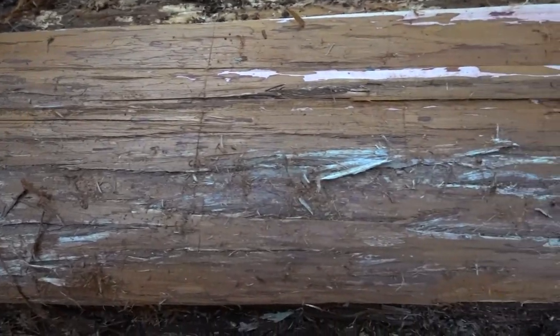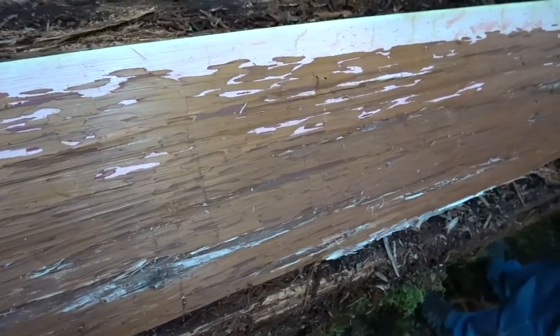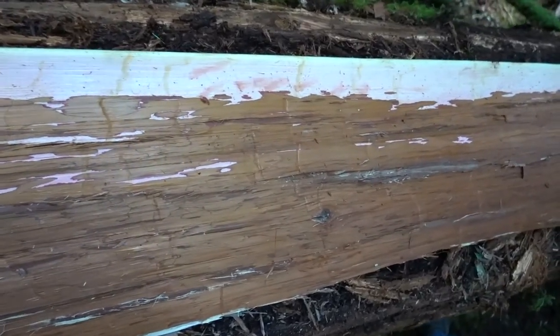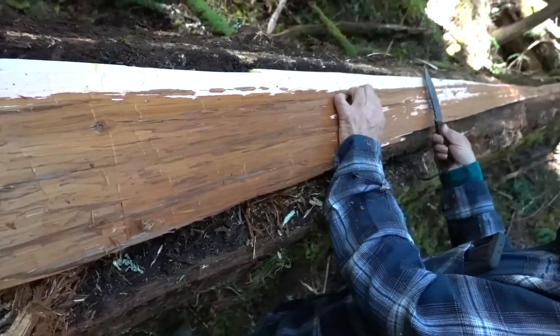Once you've got that first layer of the rough outer bark off, you have to keep going until you get down to this nice pink color. Sometimes it takes a little bit of work and you have to use a knife to peel it up.